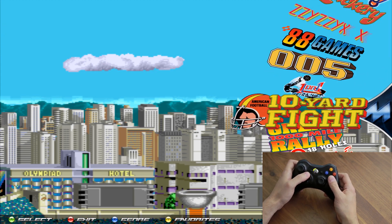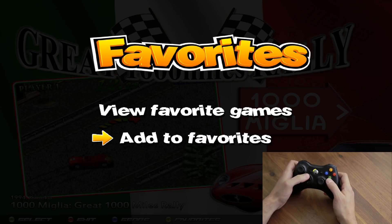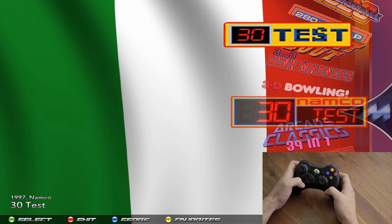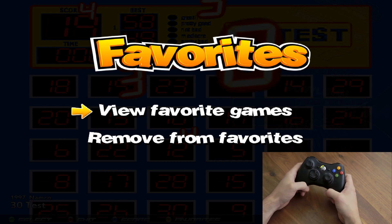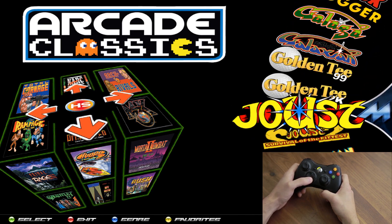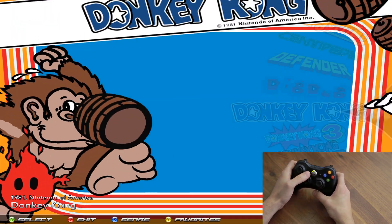You have a favorites list you can access by pressing Y. You can view favorites or add to favorites. To add a game, scroll over to the game you want, press Y, then go down with the d-pad to 'Add to Favorites' and press A. That adds the game to your favorites. Then go up to 'View Favorites,' press A, and that takes you into the favorites wheel — games you've added will appear there.